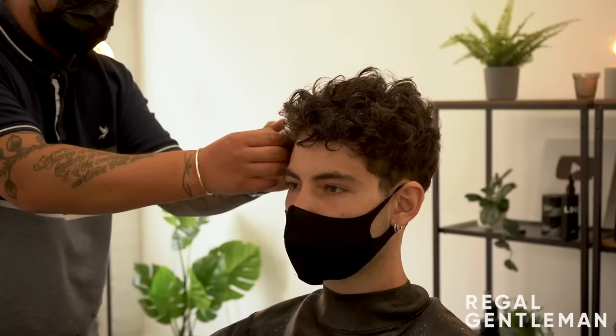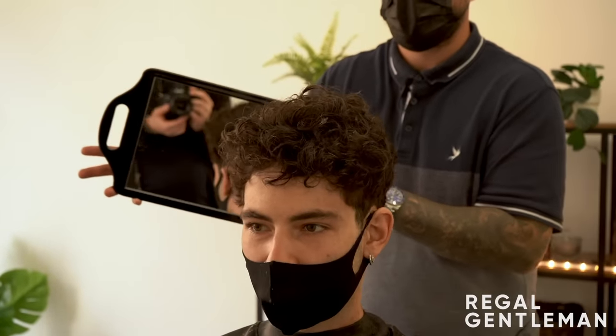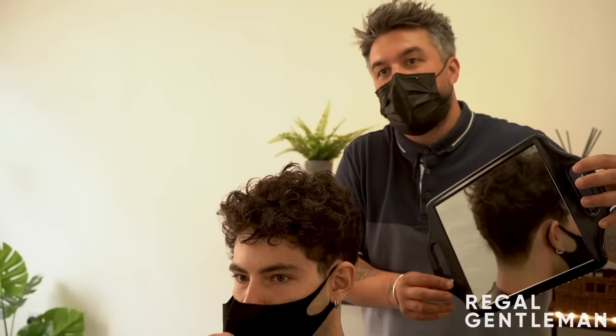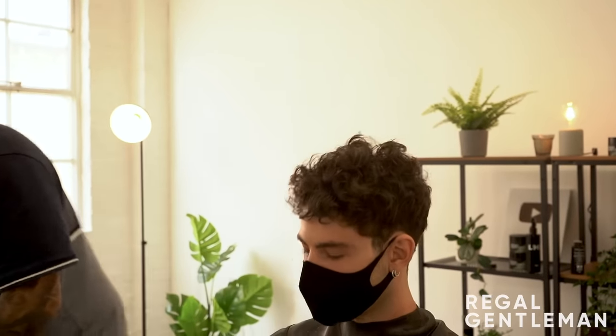Showing Tayo the back - you've got that curl coming through into that number two. It's almost like a taper of a two, but you can still see the number two on the back and sides. All that loose curl through the top looks very nice. Tayo says perfect and thanks the barber, who says you're very welcome.